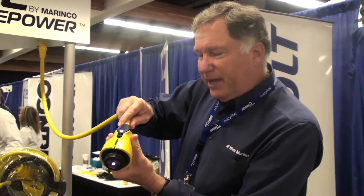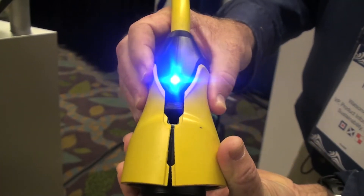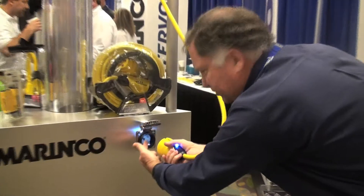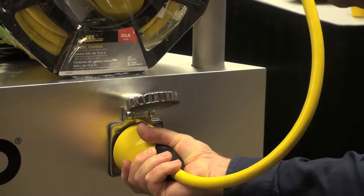The third thing is that you pinch these sides in order to lock it in place, so it's really easy to install. You can see I can use the LED to see the inlet, plug it in place, rotate, and release. So it's really simple to connect your shore power — you don't have to twist any rings or do anything like that.